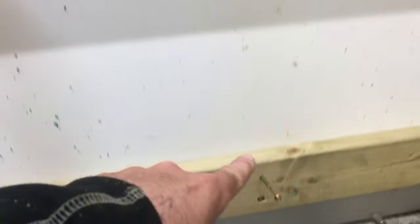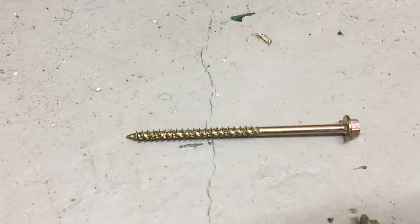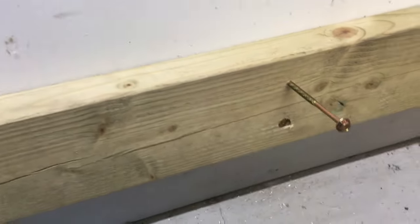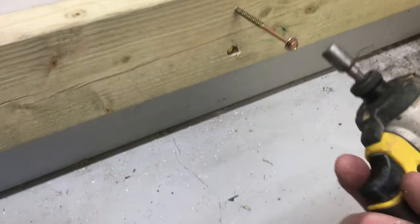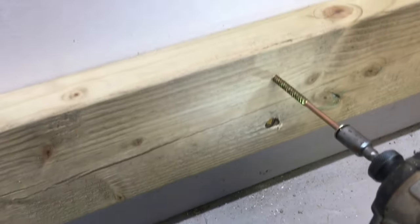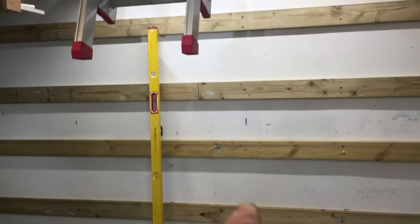So how I'm fixing these on - I'm fixing into the studs using 6x100 coach screws. You can see one here, just use the impact driver and screw that right through into the stud. Just do that all the way along for all these and they'll all be in place, all screwed into the studs.